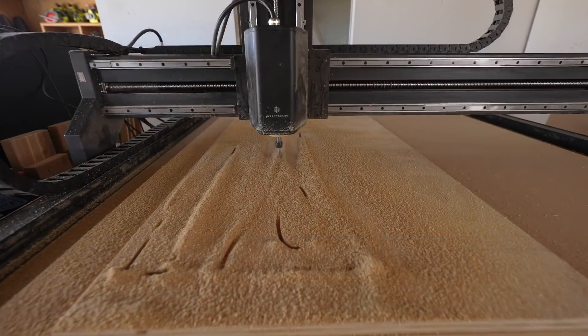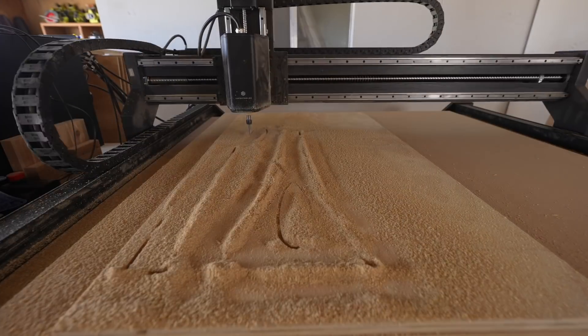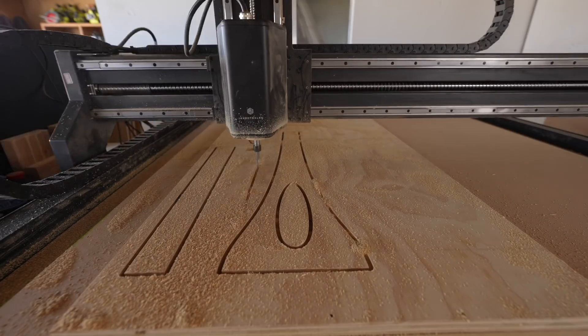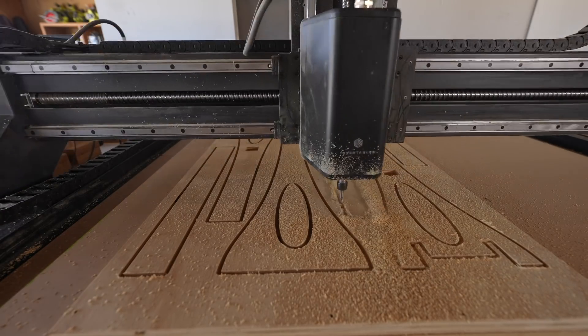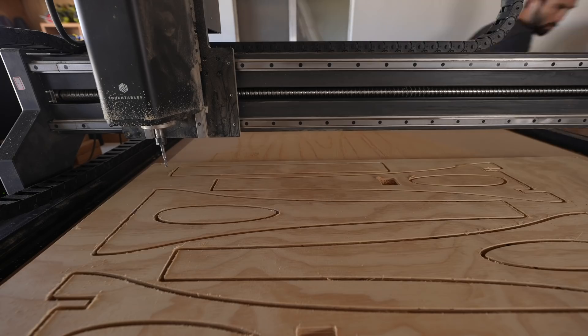I'm using the X-Carve Pro from Inventables. It's really easy to use and set up, and its heavy-duty construction allows me to achieve much faster cut times than I did with my previous X-Carve. Once you have the design files, the machine does the majority of the work. The trick is trying to get your cuts to be material efficient by packing the pieces tightly together.